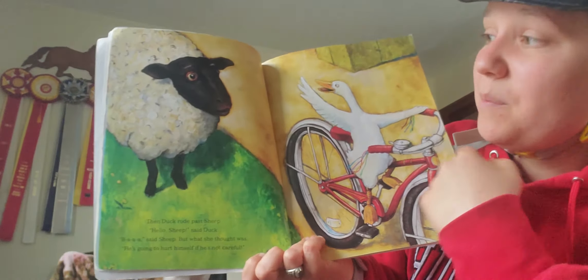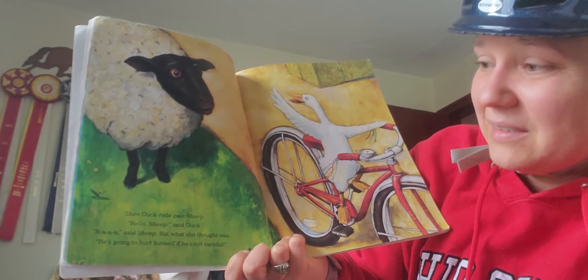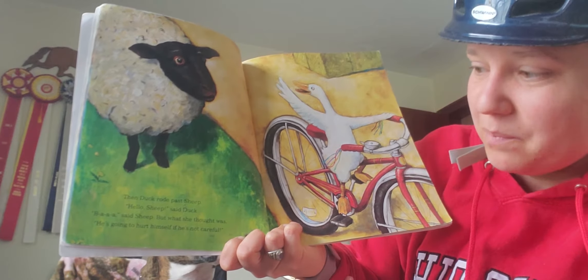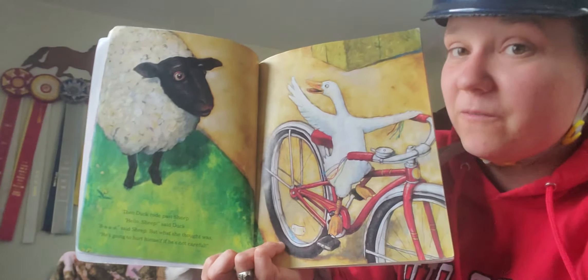Then Duck rode past sheep. Hello, sheep, said Duck. What did sheep say? Bah, said Sheep. But what she thought was, He's going to hurt himself if he's not careful.